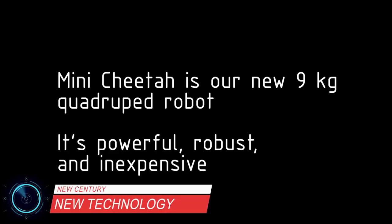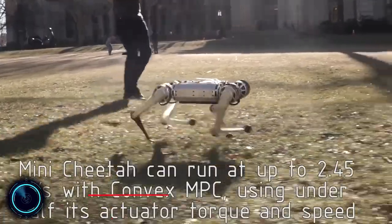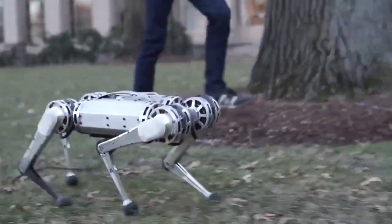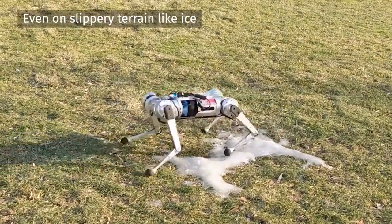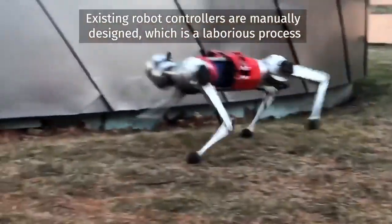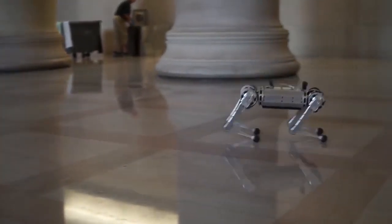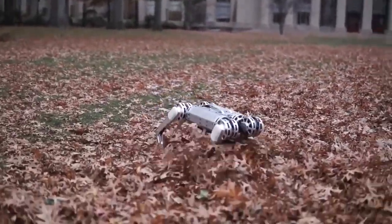Mini Cheetah is the first four-legged robot to do a backflip. The robot's lightweight high-powered design is the perfect platform to share and play. MIT's new Mini Cheetah robot is springy and light on its feet, with a range of motion that rivals a champion gymnast. The four-legged power pack can bend and swing its legs wide, enabling it to walk either right side up or upside down.